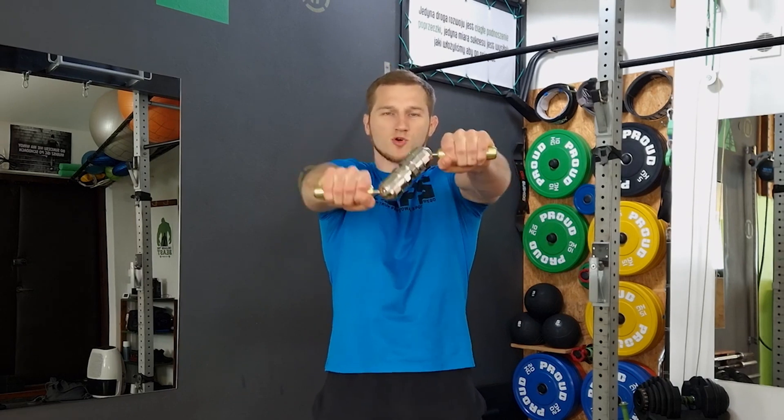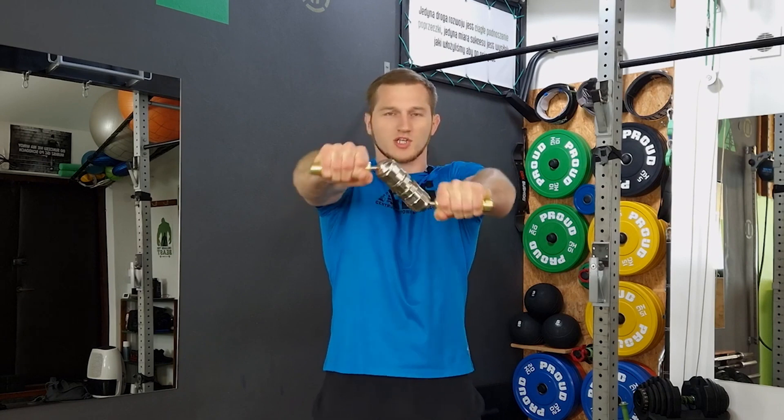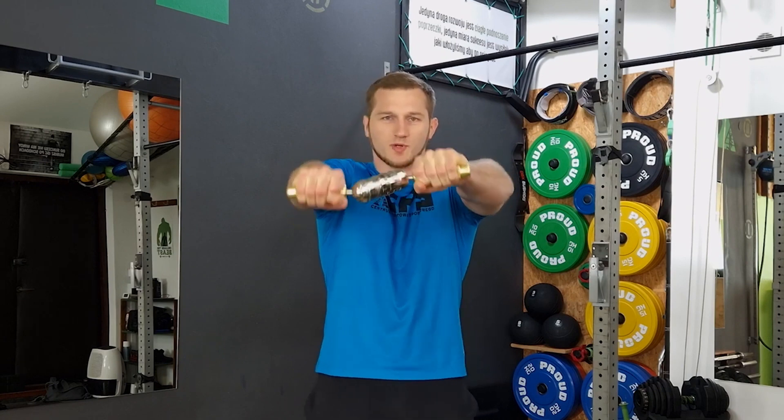The third exercise is the bicycle. We grab the handles and make circles so that the handles are parallel to the floor at all times. In this exercise, we will have to set a rather smaller resistance than in the previous two.